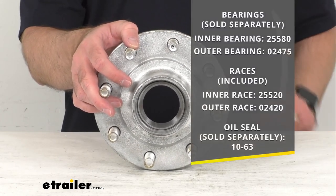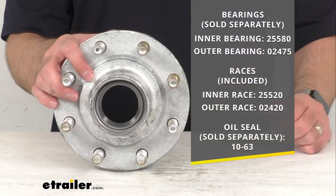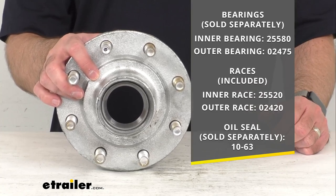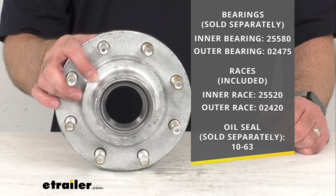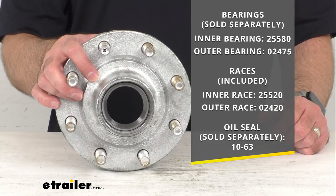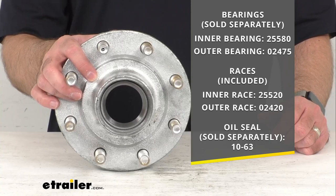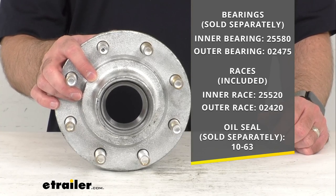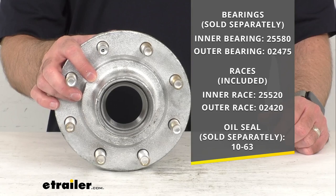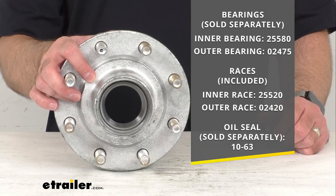The inner bearing is 25580, the outer bearing is 02475. The races are already installed — the inner race is 25520 and the outer race is 02420. The oil seal is 10-63.